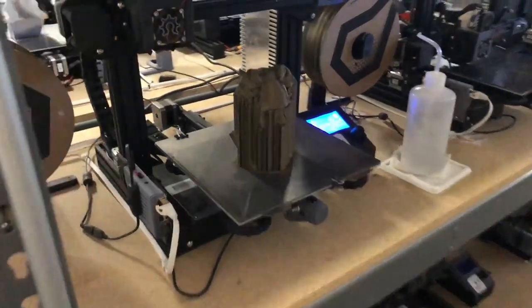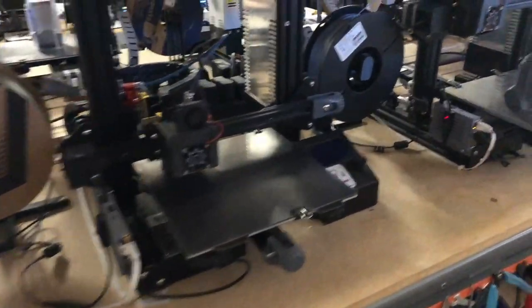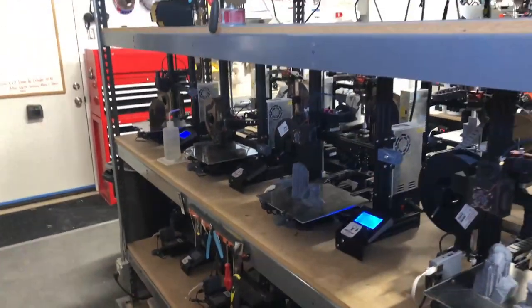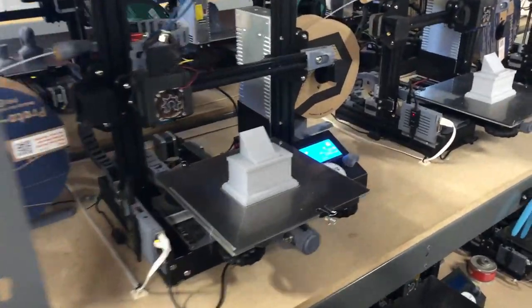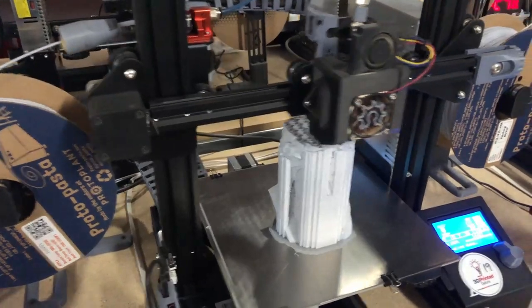It looks like that's a pass, that's a pass, that's a pass. For this rack we only had three printers running. Coming over to the other side, we had four printers running last night — that's a pass, that's a pass, still in progress but looking good.